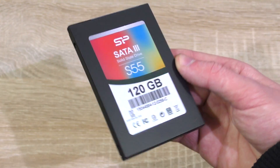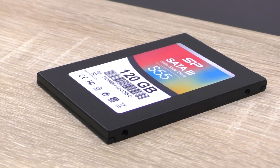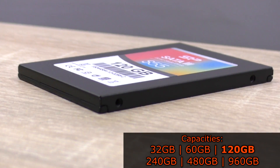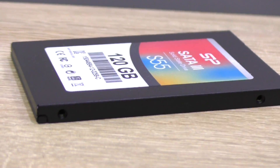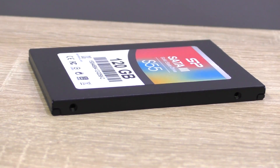All that is in the packaging is the drive itself — that's all. The Silicon Power Slim S55 is available in 32, 60, 120, 240, 480, and 960GB versions. The 32 and 60GB versions are based on MLC NAND flash memory, whereas the 120GB version and up are based on TLC.